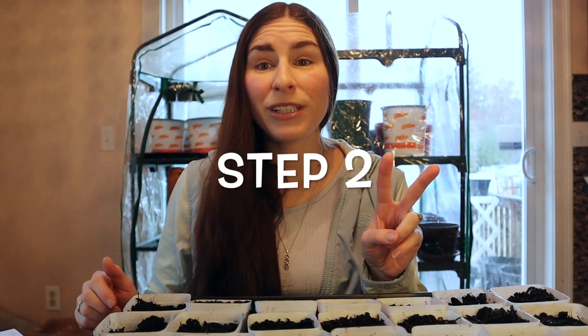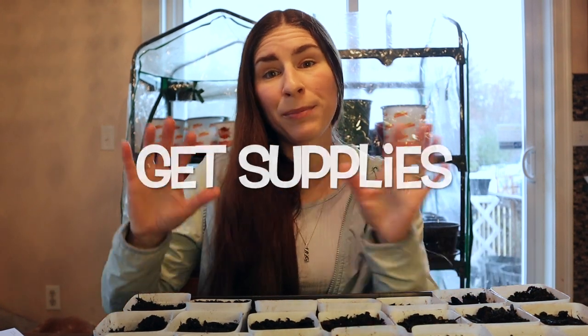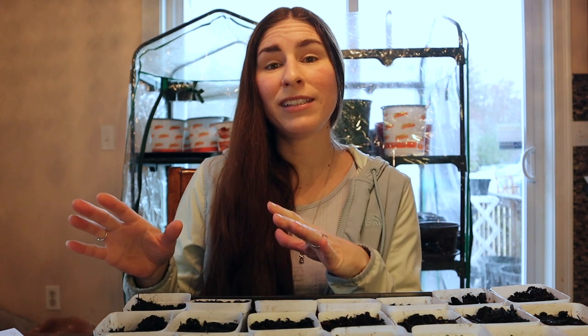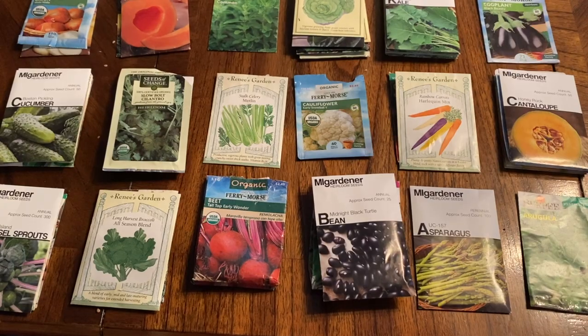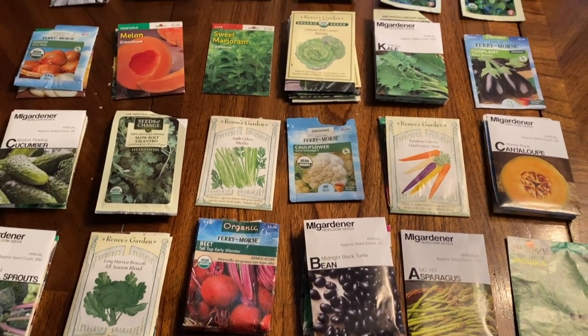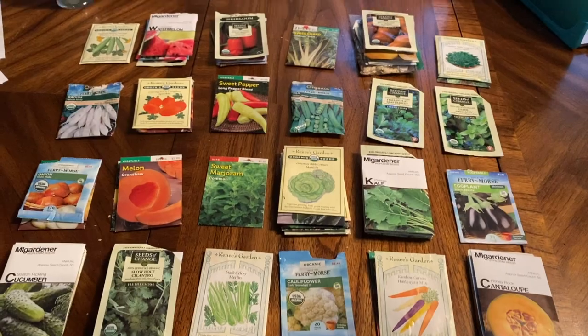Okay, so you've got your plan in place. Step two is going to be getting all your supplies. Planning first gives you an idea of how many pots you'll need, how many seed trays, and how many seed packets of which varieties. You can definitely get these supplies on a budget — that's how I got started.